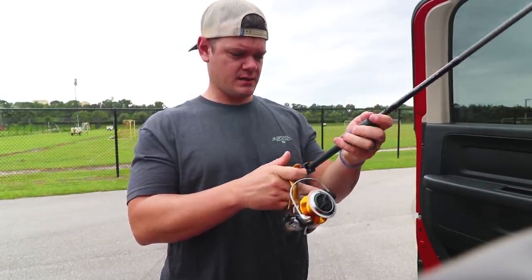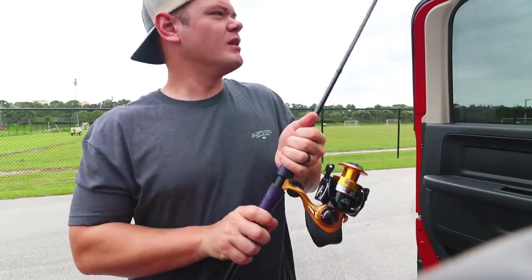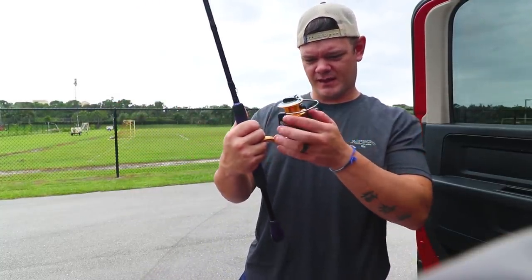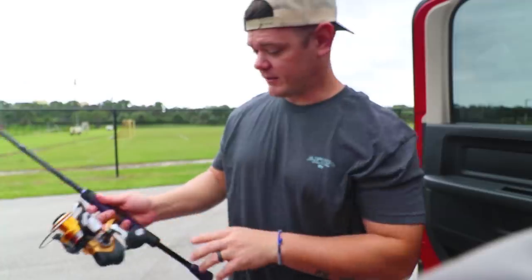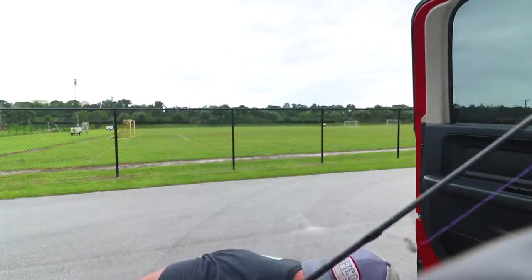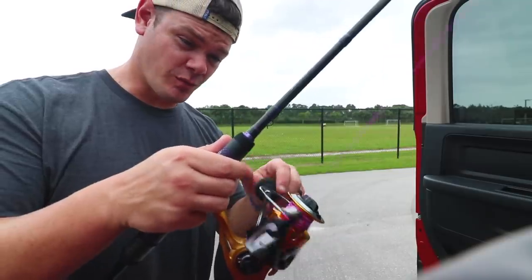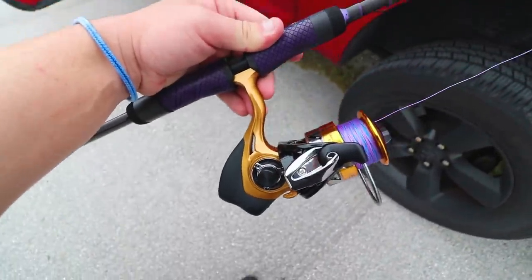This is a ridiculous size reel to put on this six-foot-ten medium rod. Wow, that just looks slightly excessive. I don't even know what I'm doing half the time. That looks absurd — it's a six-foot-ten with what size reel? Six thousand! Okay, I was wrong, this is a six-thousand size reel. Wow, I guess there's nothing left to do than to get her lined up. Now that we're rigged and ready, I have to download the app on my phone and connect it to the reel.